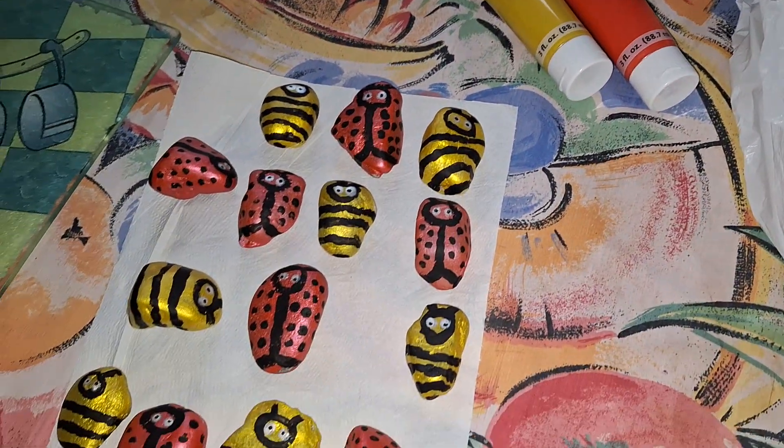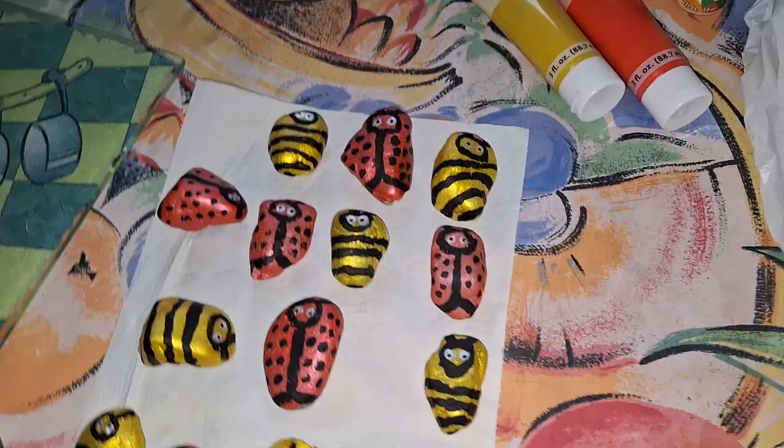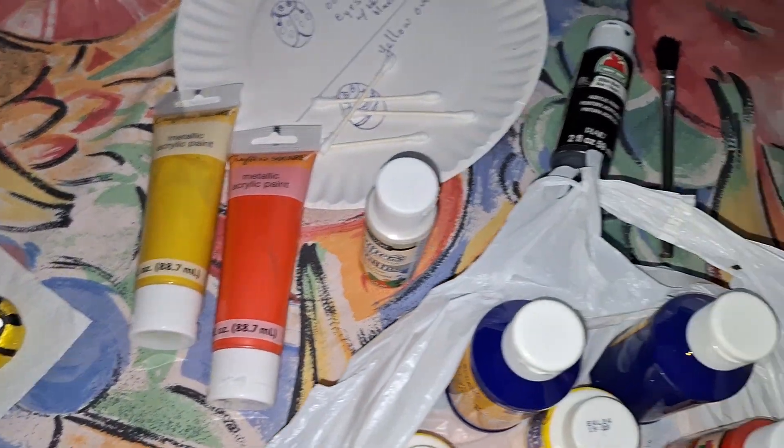If you got some seedling plants, water them and bring them back so that we can show you or help you plant in the community garden.